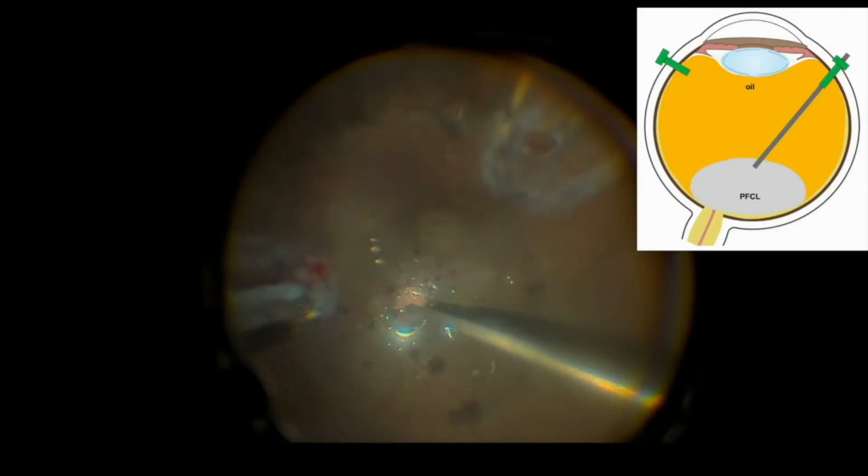When this is achieved and the edges of the retinal tears are stuck down flat on the choroid, one follows the meniscus backward over the optic nerve to remove the rest of the peripheral carbon liquid.